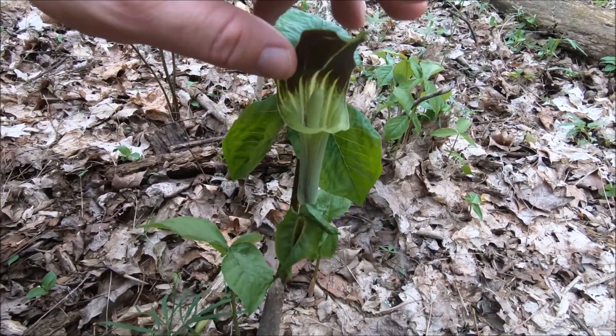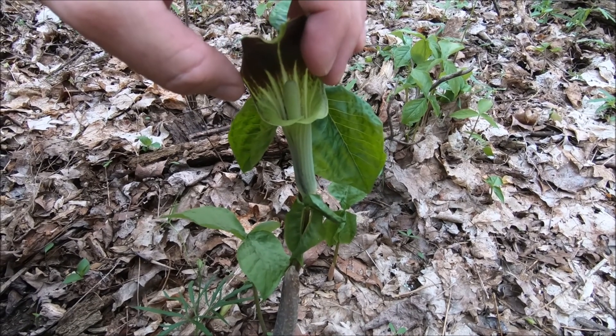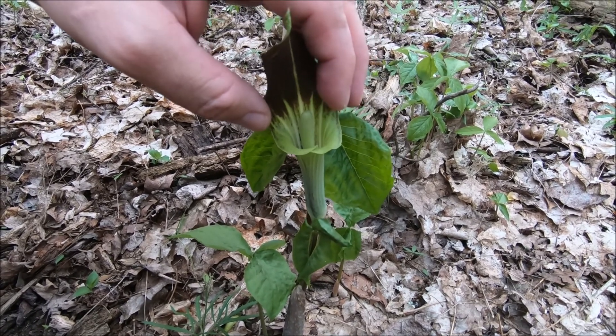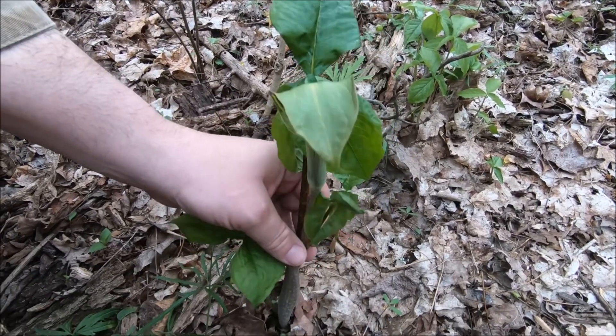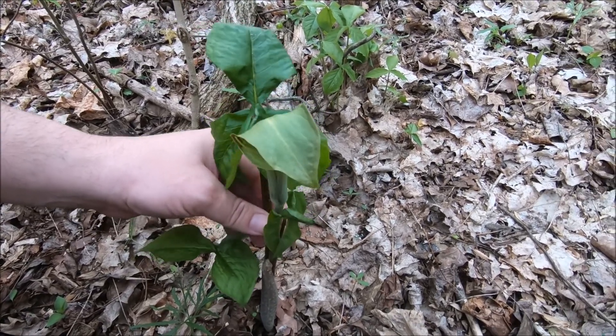These guys have both male and female reproductive gear in here, but it still requires another plant to pollinate it. But yeah, that is a whopper.